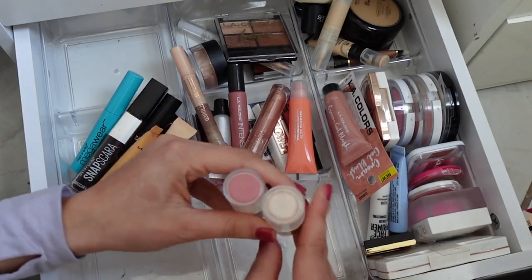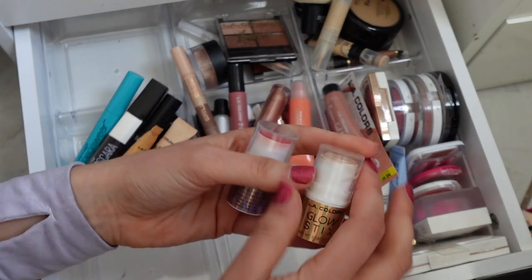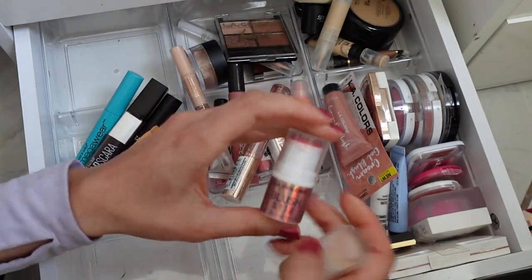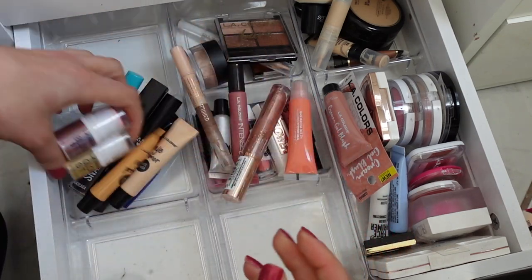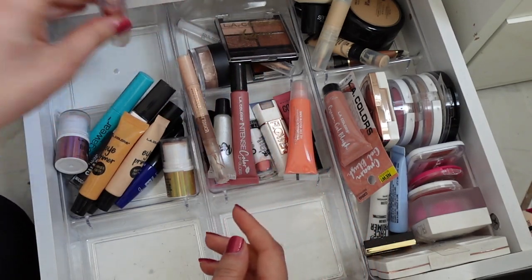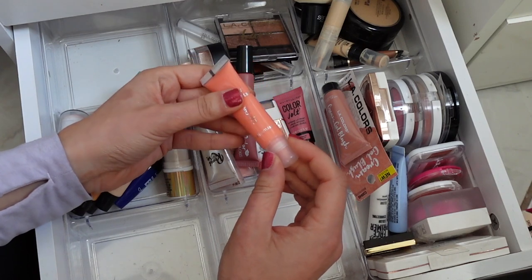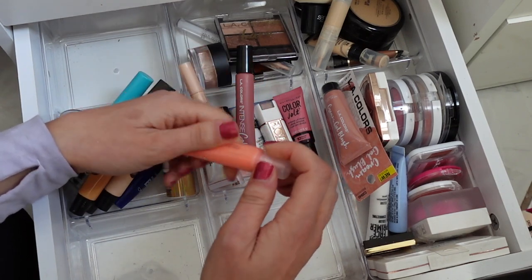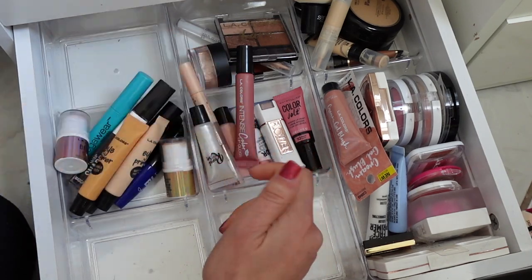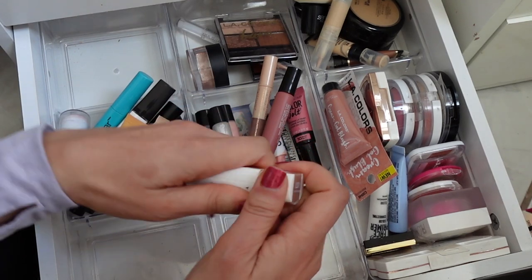I have the Glow Stick Highlighter from LA Colors, which is so good, and then another one of the blush sticks — these are a fave. Random galaxy lip gloss from Flower Beauty and this lip gel from Beauty Benefits — it's like kind of an orangey color.